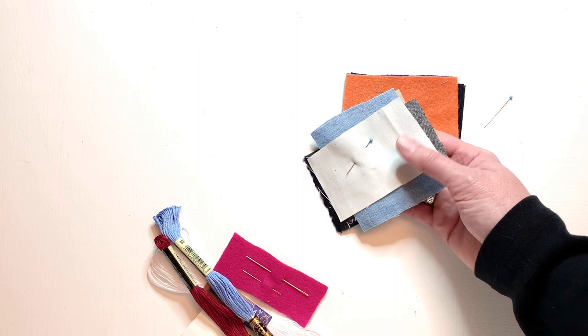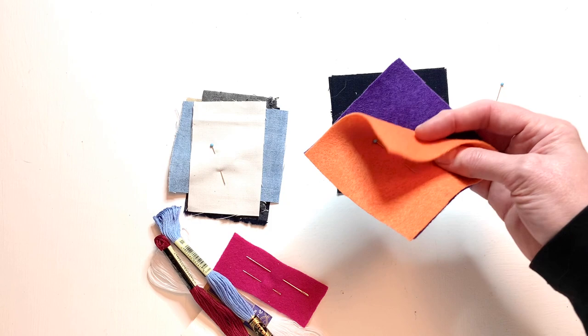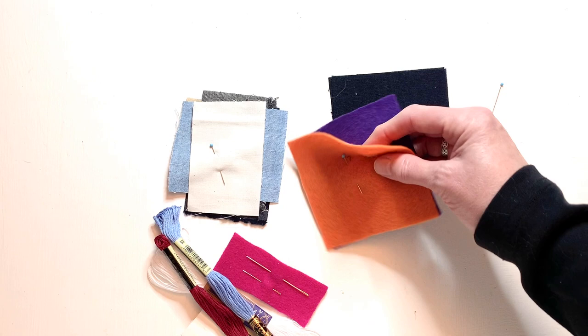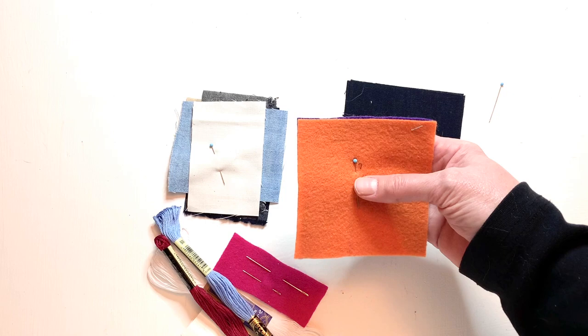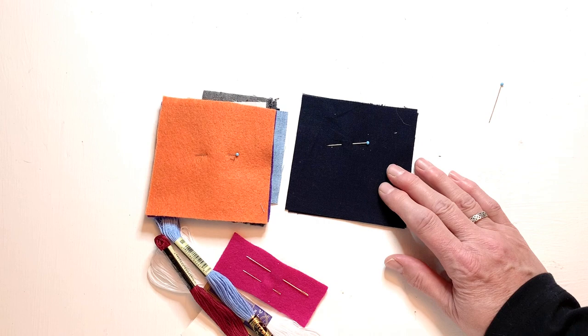There'll be a couple pieces of about 4x4 felt — the colors are random and different in each kit. If you don't like the colors or have some of your own, go ahead and use those. Felt rectangles are pretty inexpensive and available at the local craft and fabric stores, so use these as practice, and if you find it fun and interesting and want to try more, the material is pretty easy to find. And then finally in the kit, there will be two 4x4 pieces of dark navy fabric that we'll be using for the Sashiko patches.